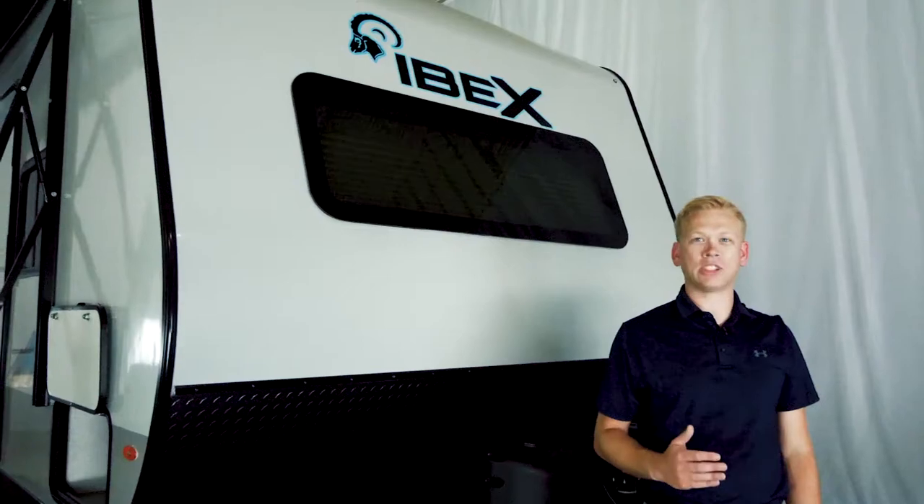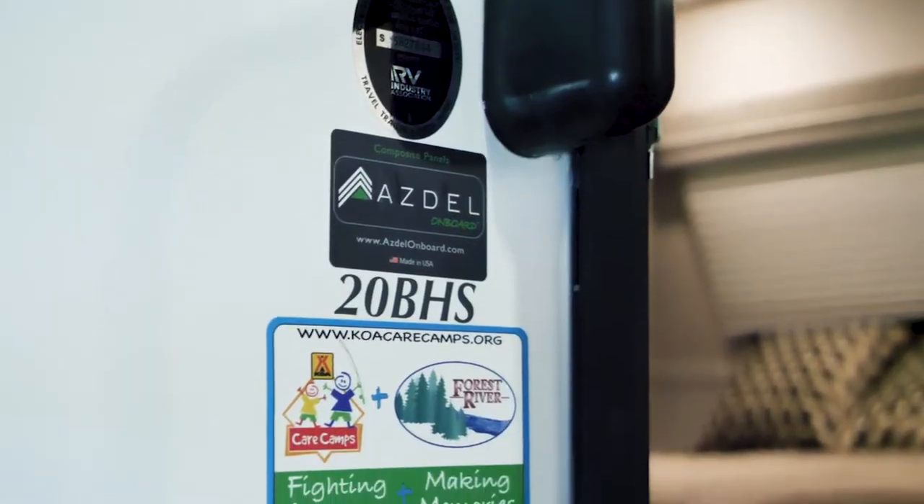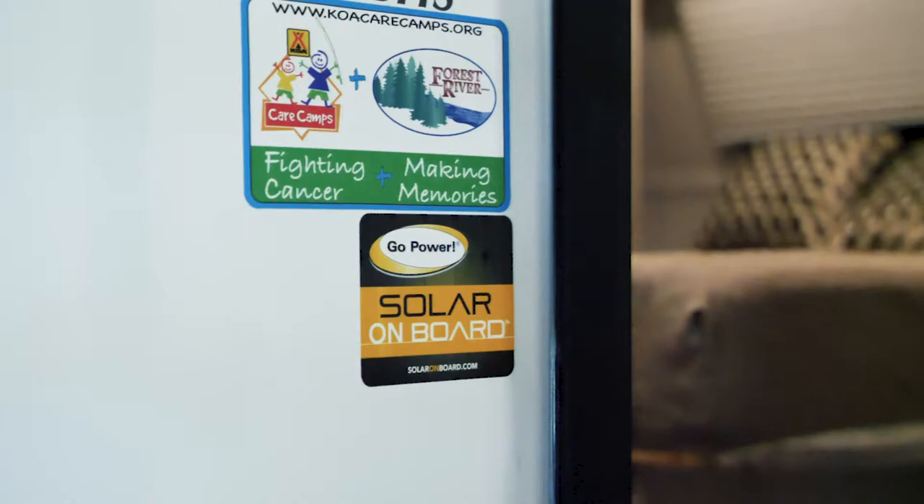Hello, I'm Derek Massing with Forest River and I'm excited today to introduce you to the IBEX 20BHS. What's exciting about the 20BHS is it's our first 8-wide travel trailer.